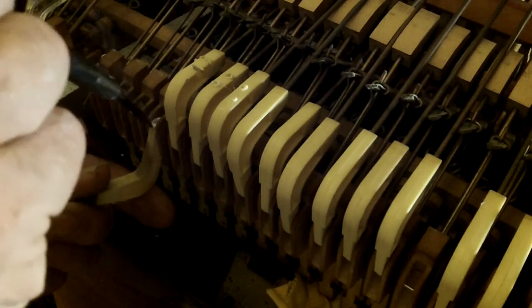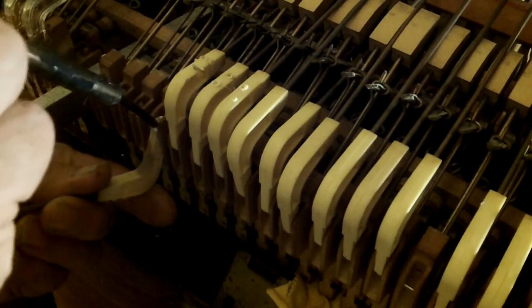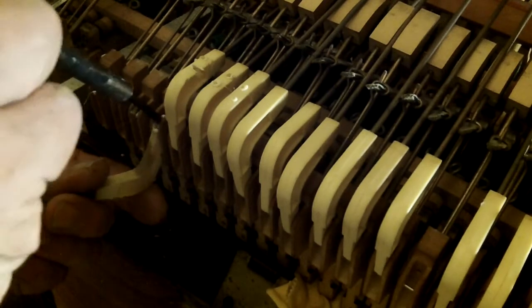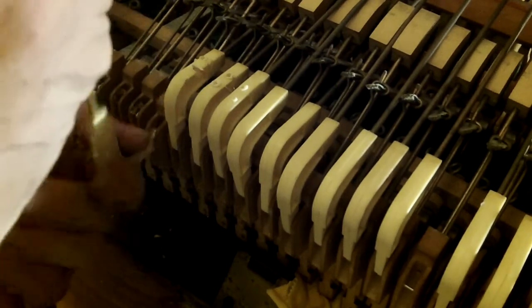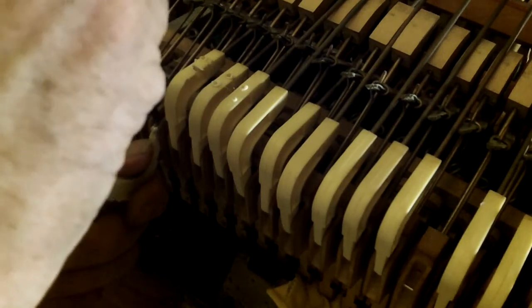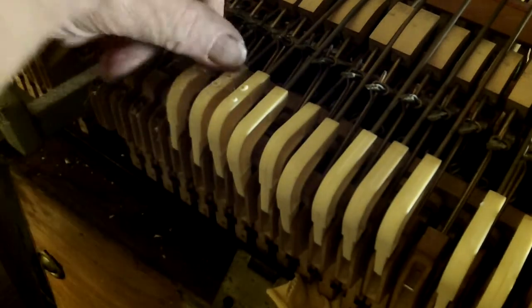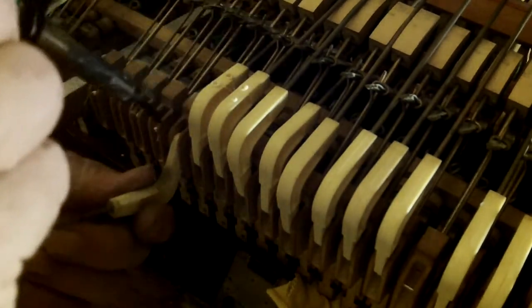It might give you the courage to do this job yourself rather than paying somebody. I don't get in a rush over any of this stuff — you really don't need to be. I'm not getting paid by the hour to do this work, so I don't care if it takes me three hours to do it.